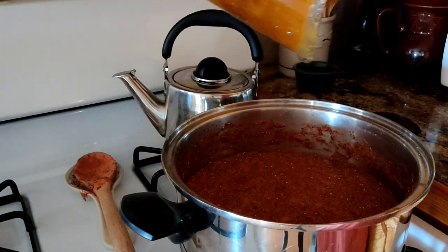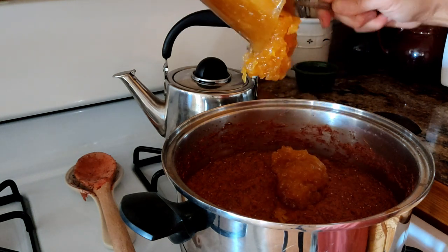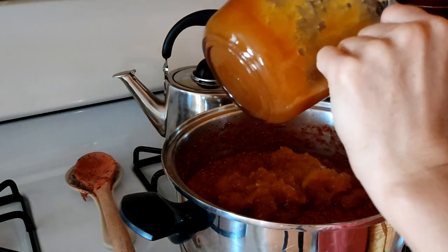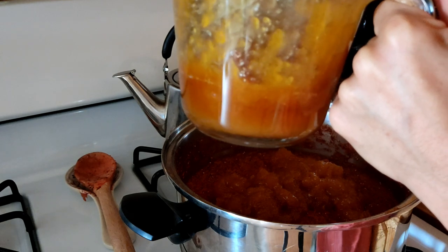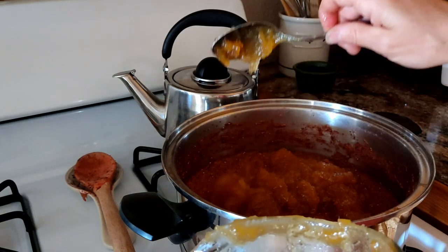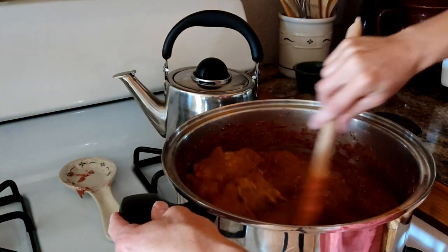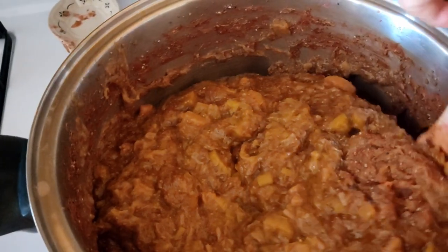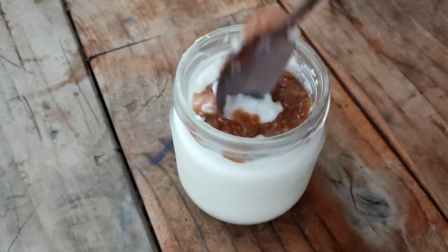One recipe asks for one and a half cups honey to four cups of fruit, another one to two tablespoons to two cups fruit. Having made this before and playing around with the sweetness, I went with about one and a half cups honey to my 10 cups fruit. Making sure that all the honey is dissolved. I think it turned out just about perfect.